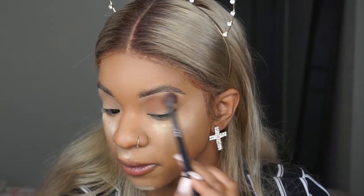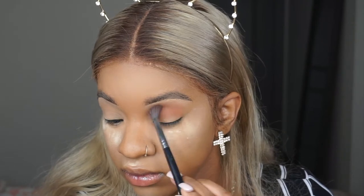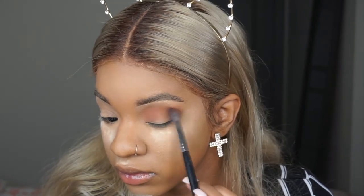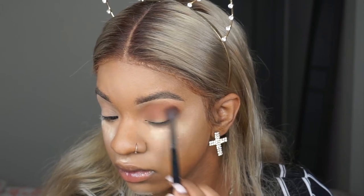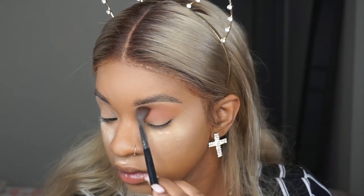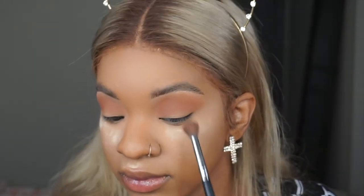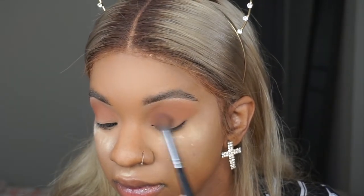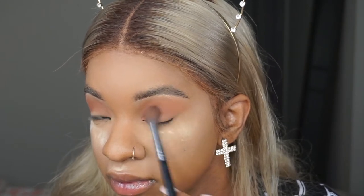Burnt Orange is just so perfect and I'm just really working that around using a fluffy brush, going in circles and putting that in my crease, really buffing it out and blending it out using circular motions.